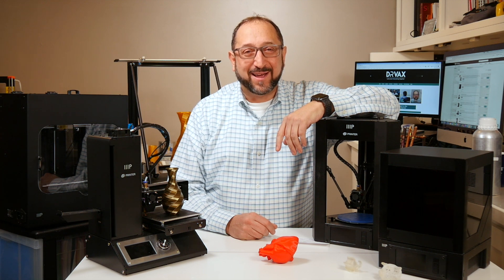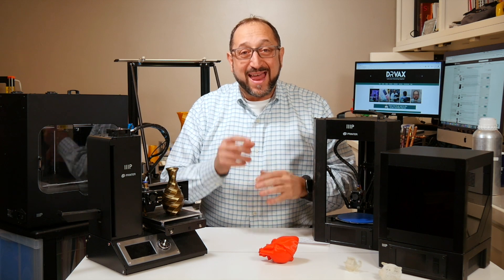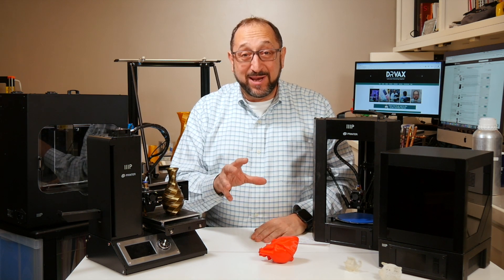Hi, this is Herb Shapiro with the Dr. Vax channel. I've had the privilege over the last year to work with nine different 3D printers from a range of manufacturers, in a range of prices, using a variety of technologies. Five of those printers have been distributed by Monoprice.